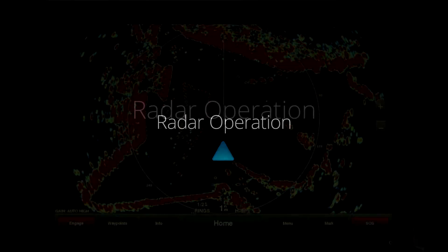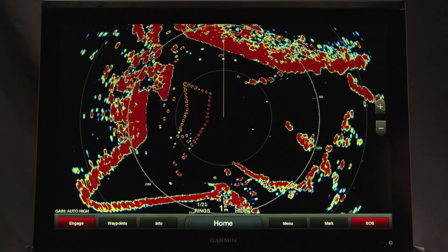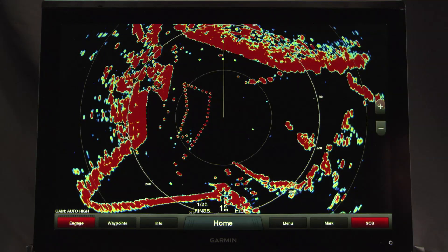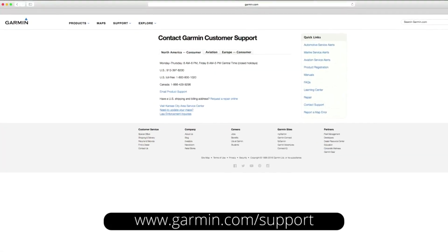All functions of this radar are controlled with your Garmin chart plotter. For specific operating instructions, see the radar section of your chart plotter manual. You can download the latest version of the manual at garmin.com/support.